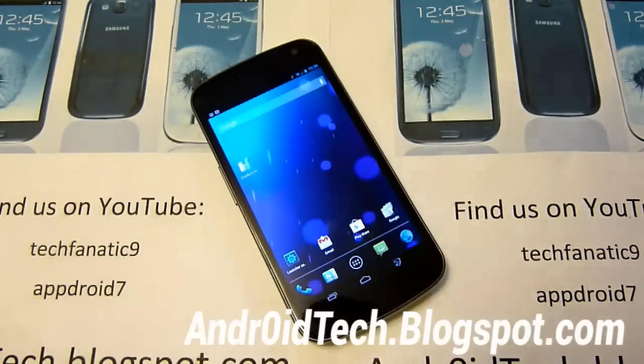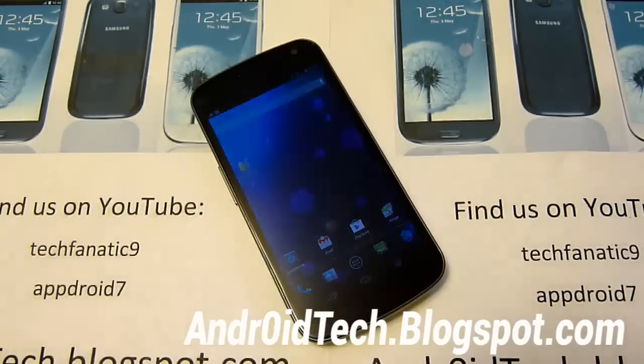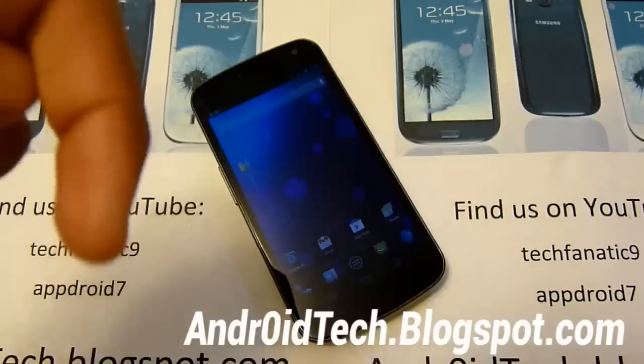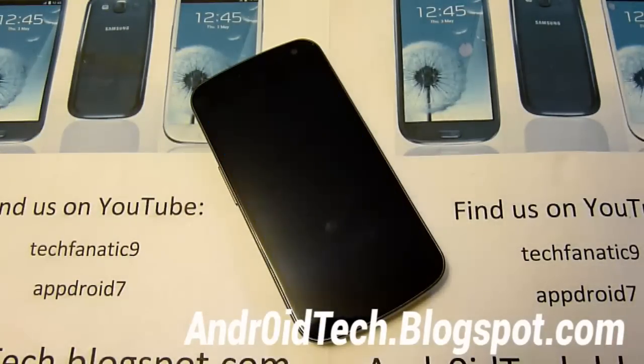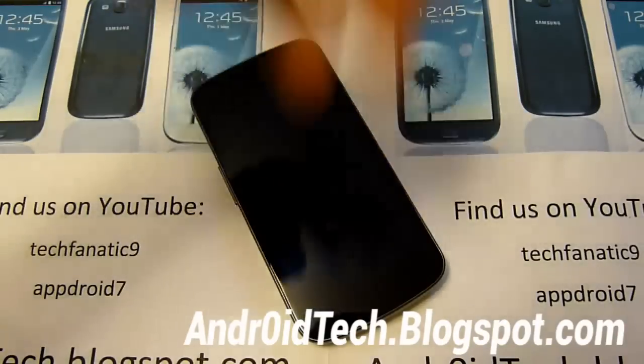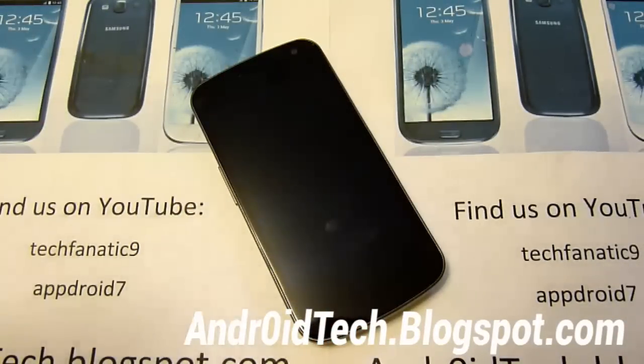So thanks for watching guys, hopefully you found this helpful - all the Quadrant scores, some of the features it offers and all that. Don't forget to subscribe and rate for more great content. And if you need support on anything related to Android you can contact me at Facebook, Google+, and Twitter - all three links in the description below. See you in the next video guys.